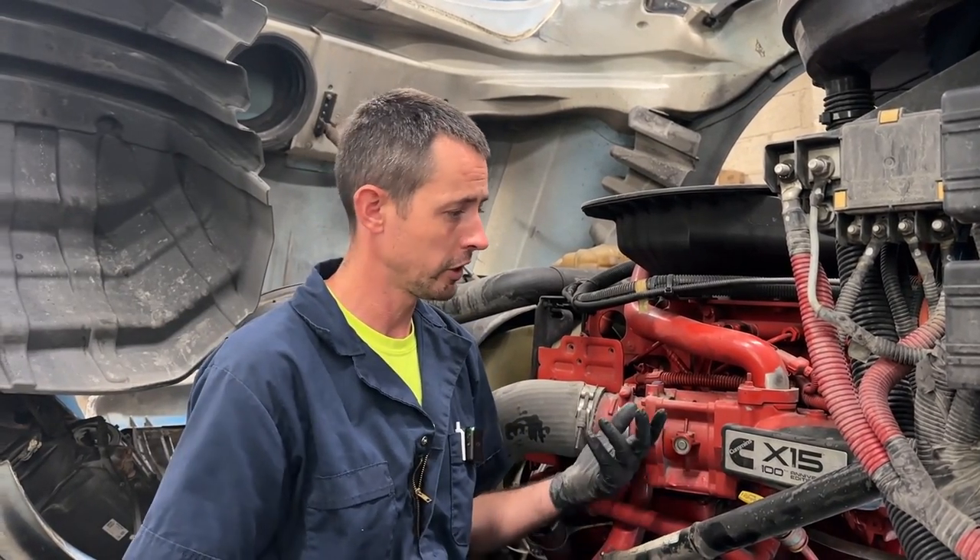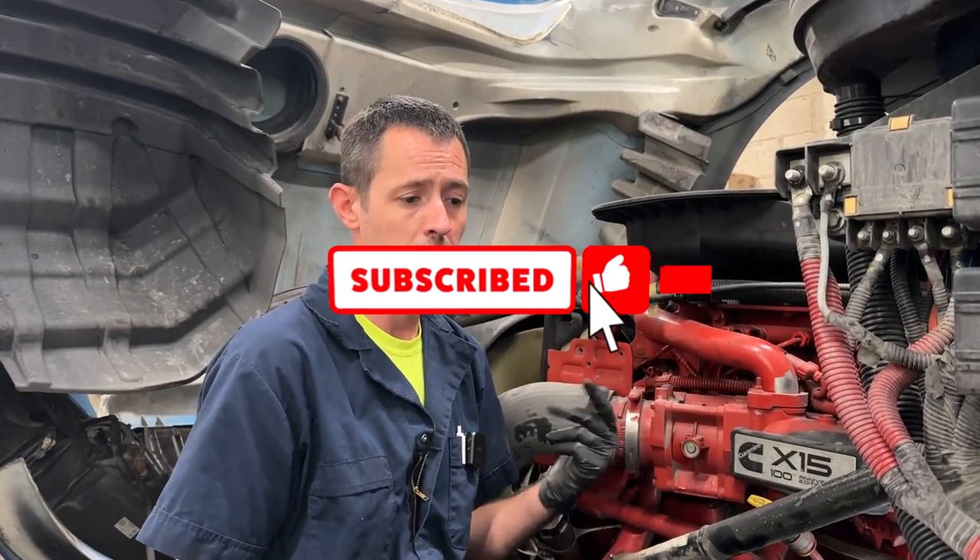So if you see that, get it changed out — that's pretty much all I got for today. If you like videos like this or it helps you out, please like the video, subscribe to the channel if you haven't already, and hit the bell for updates.